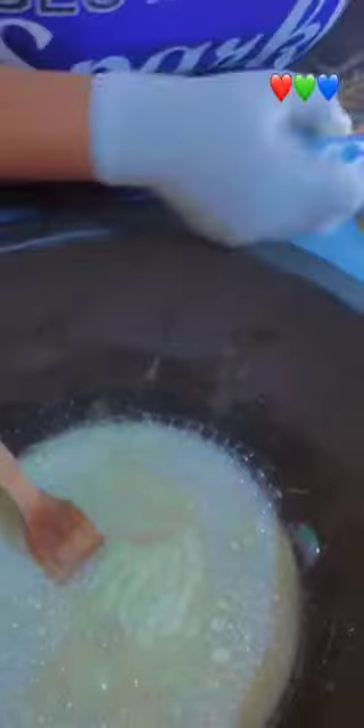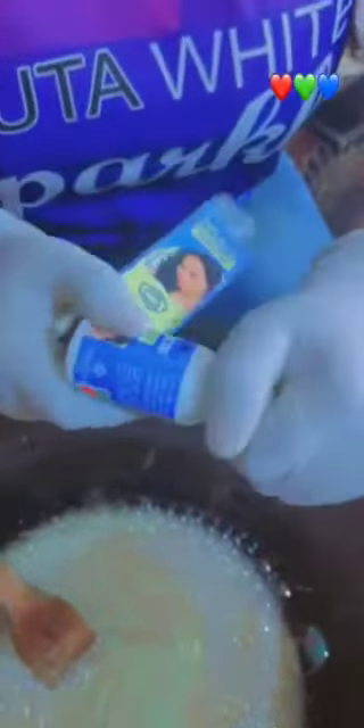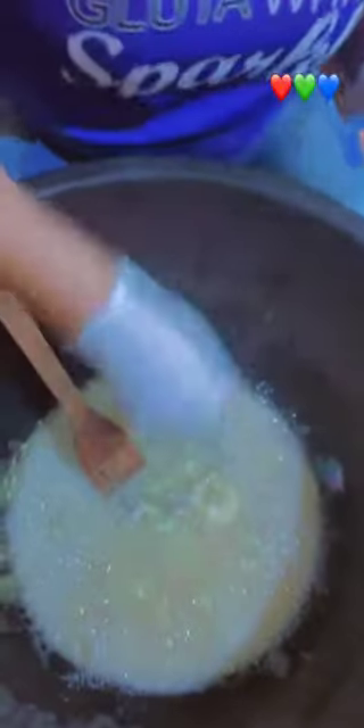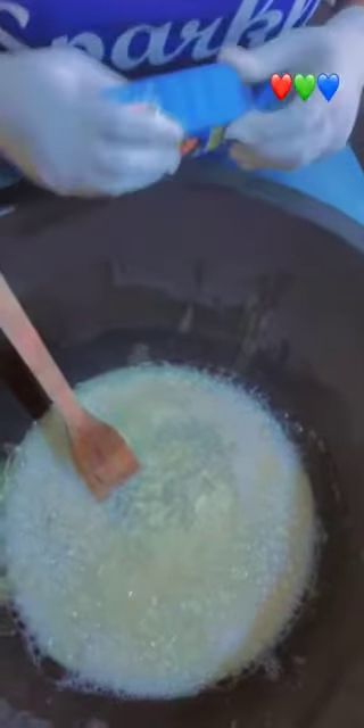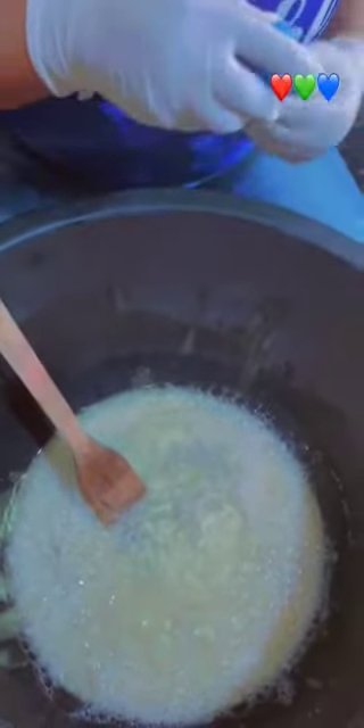You turn it together, then you add this. We are making use of four of the active, so you add four of it inside.